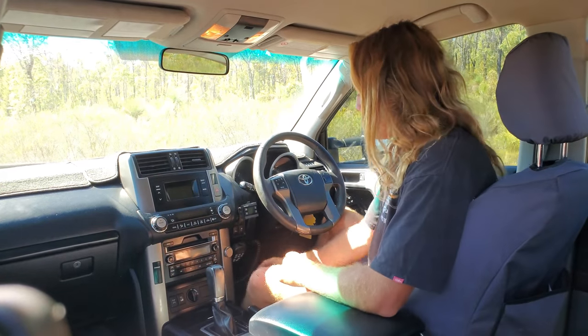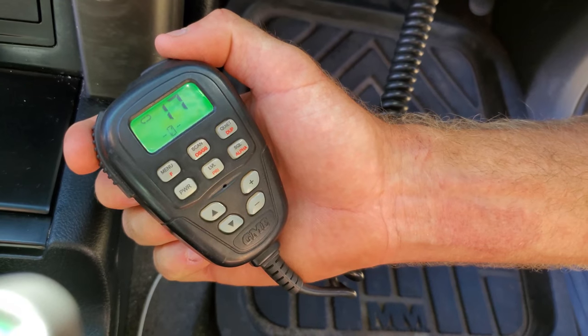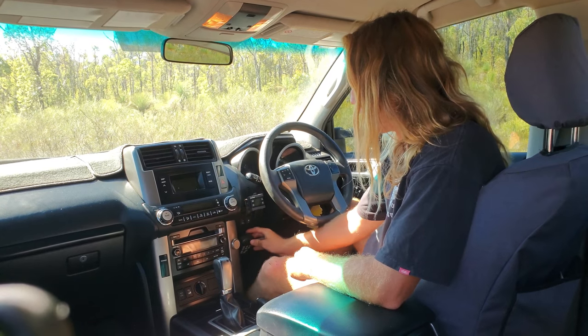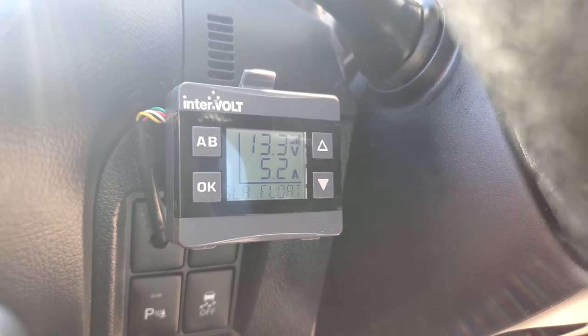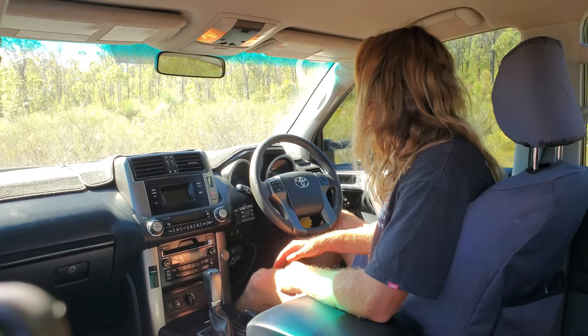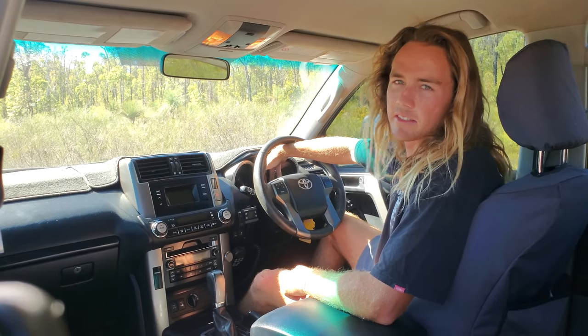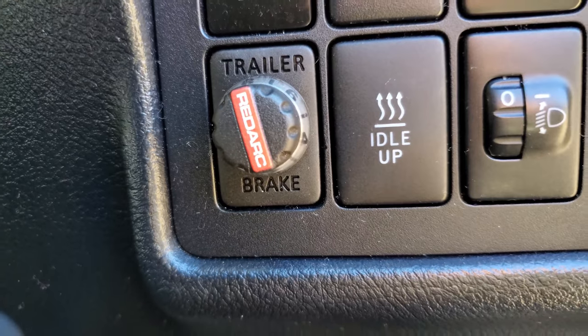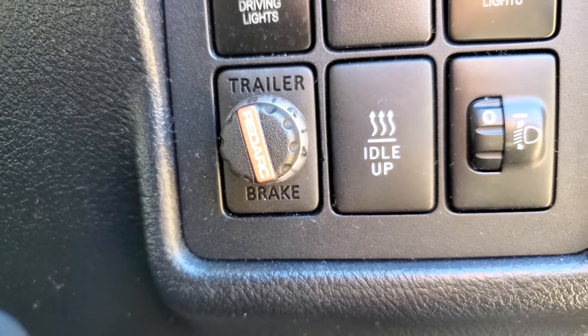Welcome to the cockpit. I'll start off with just the GME radio handset — all the buttons are right there so it's really handy. I've got the Intervolt DC-DC charger heads-up display. On the dash I've got an EDS scan gauge which I'm trying to sell at the moment because it's crap. Down the side here I've got a Redarc Tow Pro Elite for the caravan.